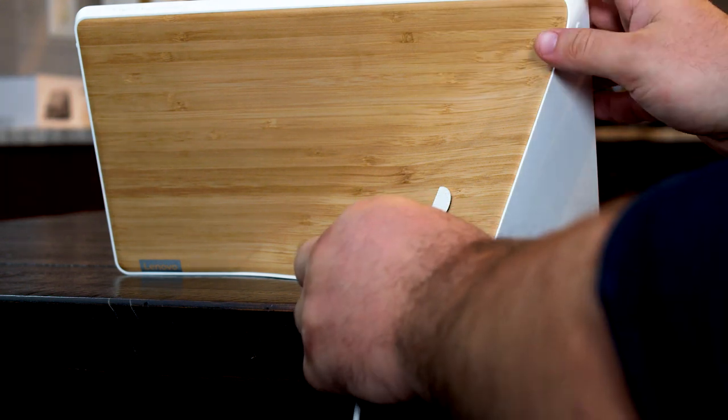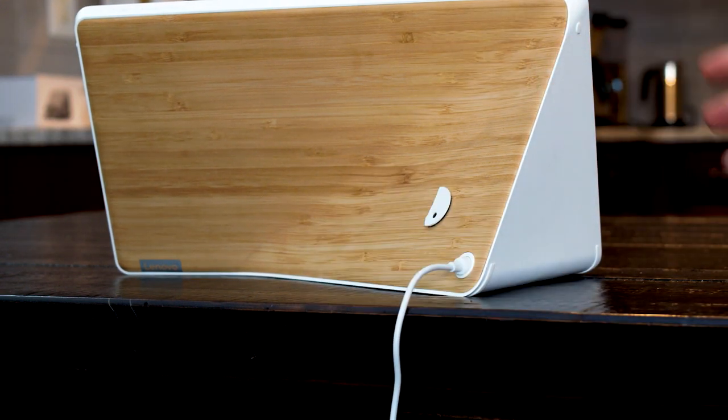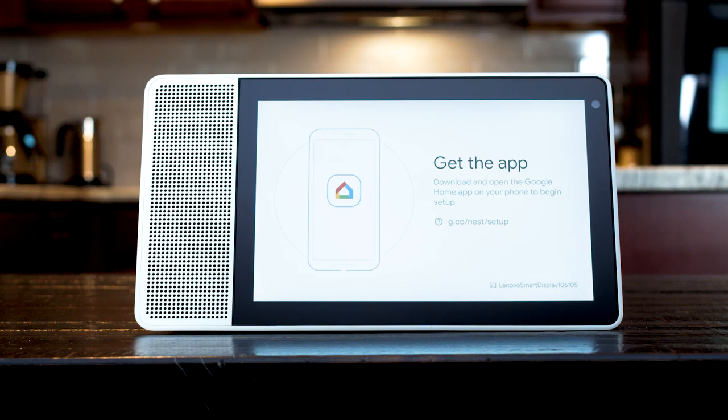To set it up, we are first going to take it out of the box and plug it in. Next, we're going to open the Google Home app on our phone. If your phone doesn't already have the app, you can download it for free from the App Store or the Play Store.